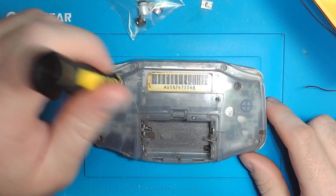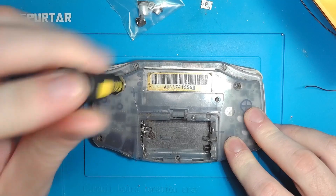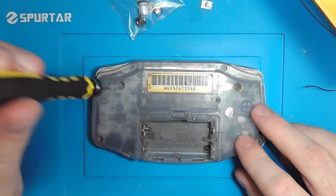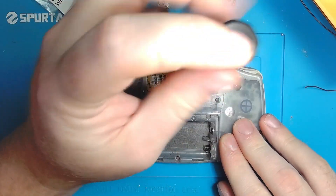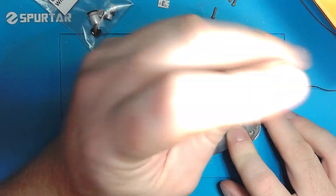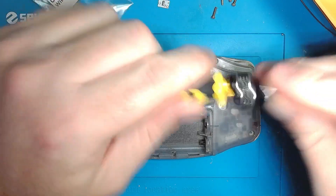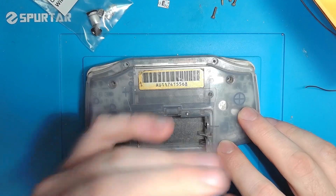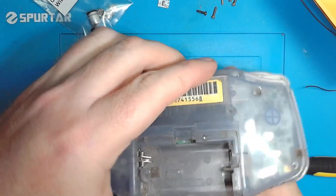Take out these screws. It's normally six tri-wing screws, but this one is missing because the screw post is broken. That's one reason why I won't be trying to rescue this shell, even though the Glacier is definitely my favorite shell. Once you have all the tri-wing screws out, switch to Phillips or JIS for this single screw in the battery compartment.